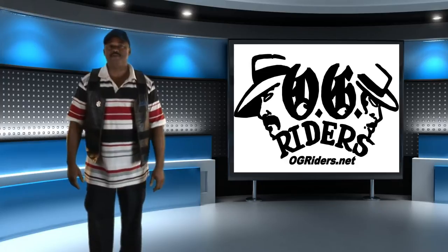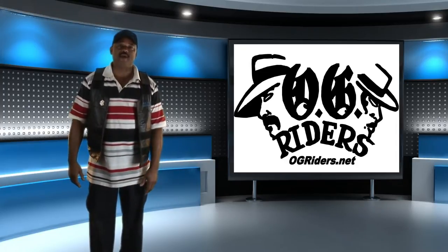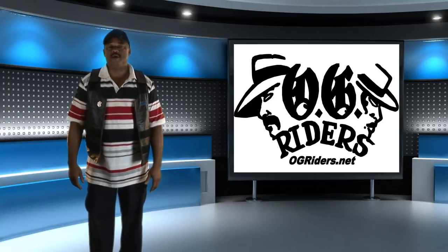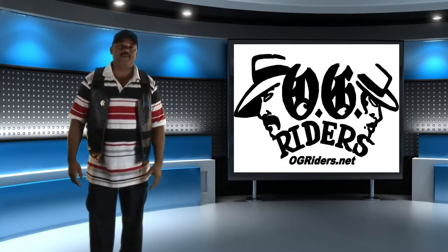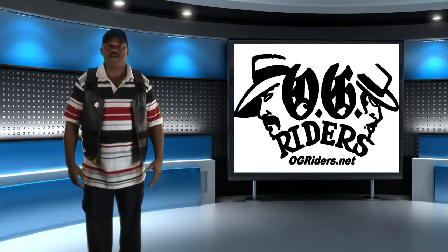Hi, this is Rocky coming to you live from the OG Rider Studio in Milan, Michigan. We just finished our international tour. We're talking with some classic car owners about their restoration and plans for the future. We'd like to give thanks to our sponsors, PageBuzz.com, Website Construction. Take a look at our clip.